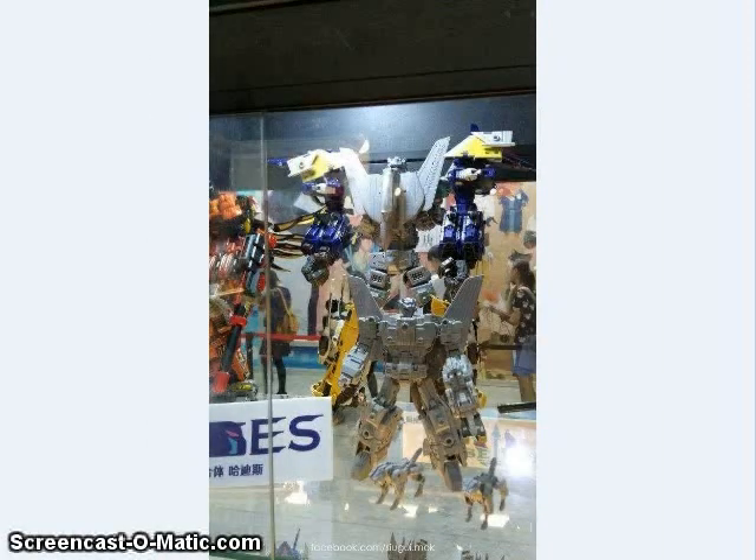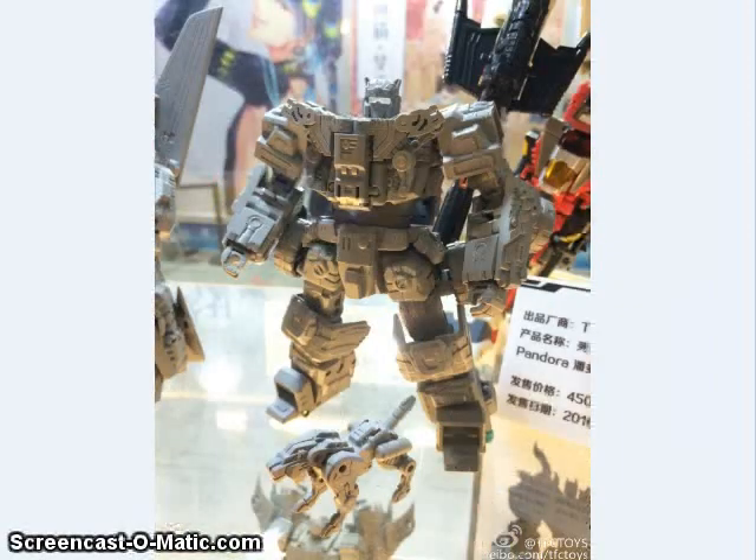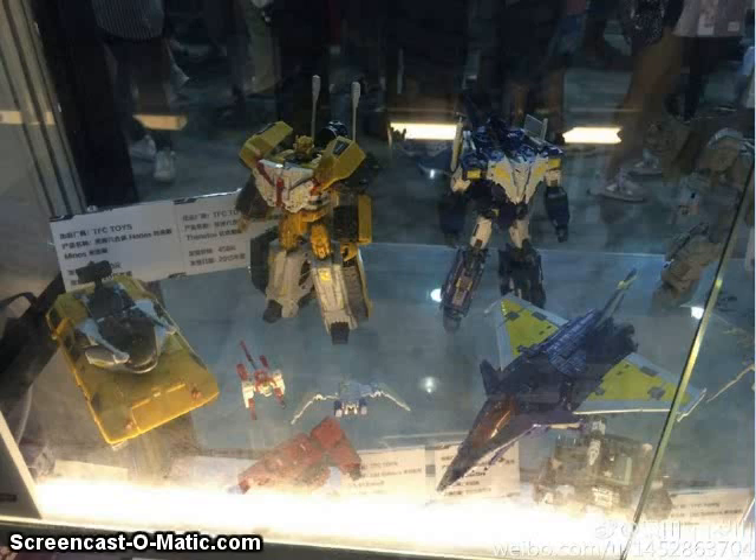TFC Toys also showed off prototype images of their upcoming Leo Kaiser-inspired combiner. Looks like we've seen pieces of at least four of the members, and they showed a little image of the combined mode using Hellbat as the arm twice and Kill Bison as the leg twice. Here's their version of Leo Zack as a prototype, and that's Jaguar as a prototype. Here are also color final versions of their Kill Bison and Hellbat, so they're looking very close to release.